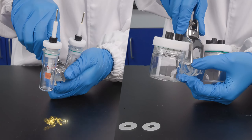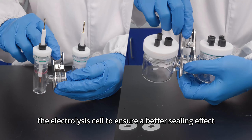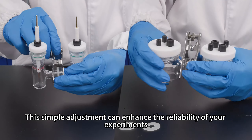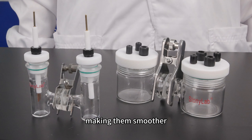When using the silicon gasket, you can adjust the metal clamps accompanying the electrolysis cell to ensure a better sealing effect. This simple adjustment can enhance the reliability of your experiments, making them smoother.